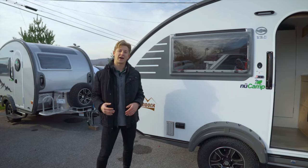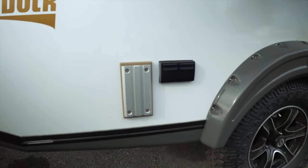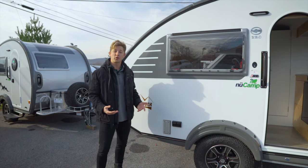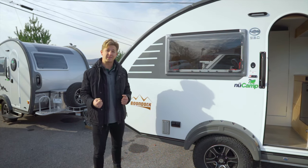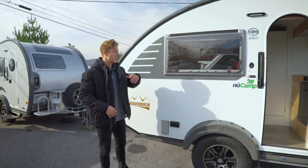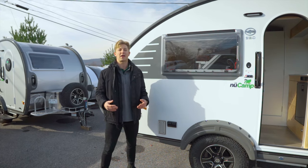Now that we're on the campsite, the first thing I want to point out is the lagoon bracket. There's a table on the inside of your trailer attached to a lagoon bracket, so you can take the table out from inside and set it up right here. The idea is that you can set up your stove top or cooktop and plug in any outside appliances right here to these outlets.